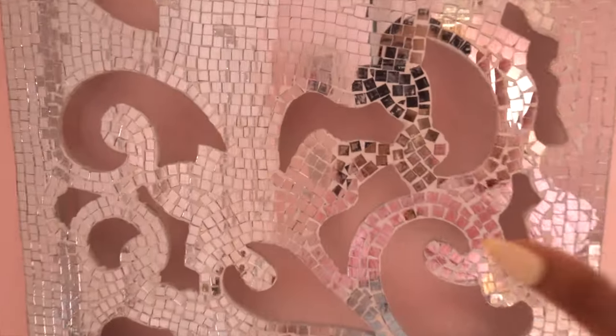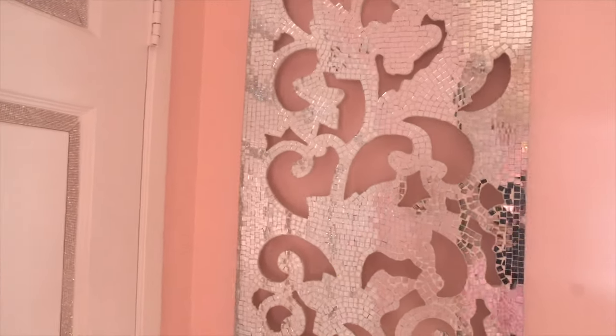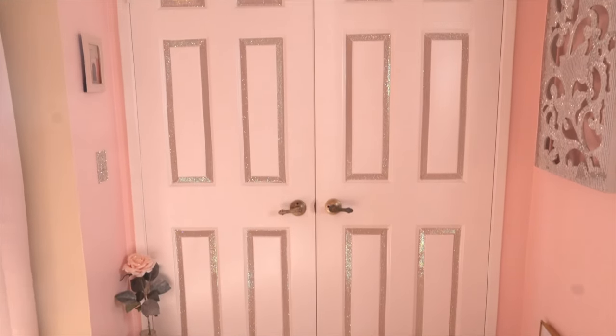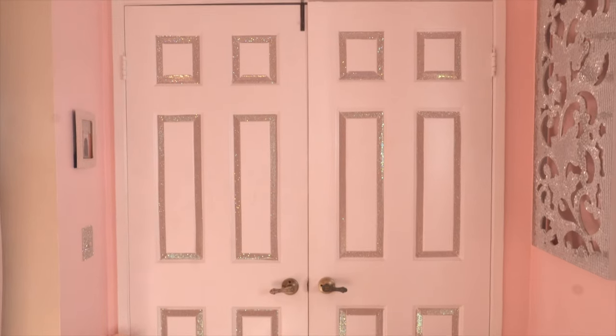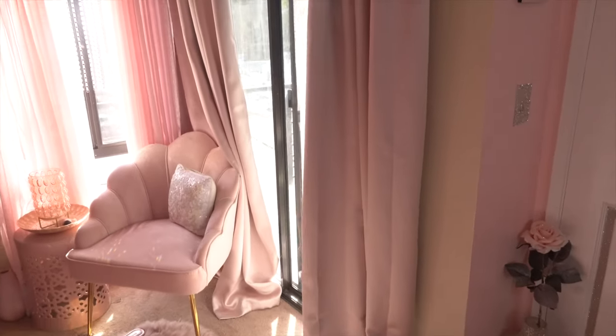Above the frames is this cracked bling art I got from HomeGoods on clearance — it's super pretty, like cracked mirror pieces. I tried to put it in the living room but it didn't fit, so I brought it back in here and it looks cute. Here's the door — I do want to get a rug eventually. And here is the entryway to my patio. I have these pretty blush pink velvet curtains from Amazon — they are blackout curtains, black on the other side, because this room gets very bright.